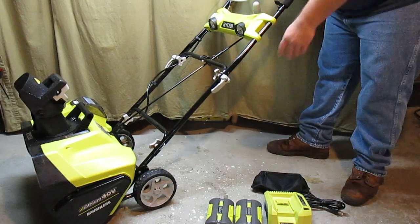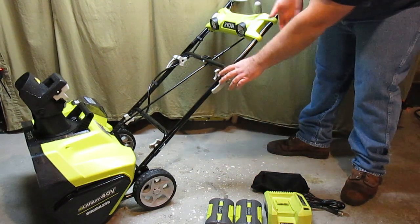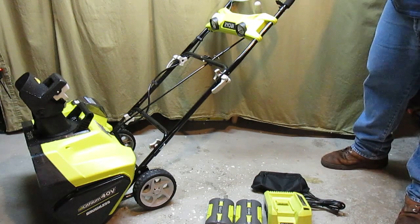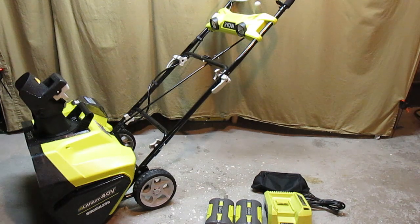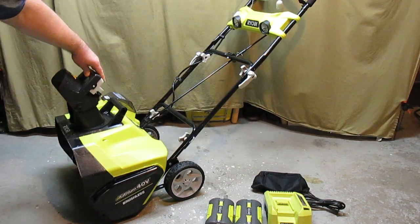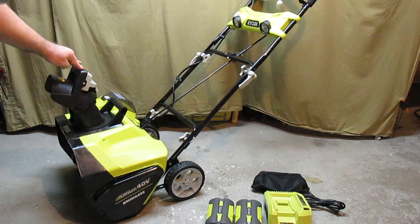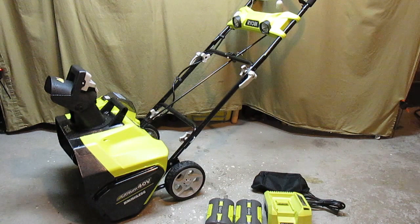It's easy to store the snowblower — just pull these levers out, snap them out, and you can fold the entire handle forward. Then you can carry it using this really nice carry handle behind the snowshoot right here. You can also adjust the height of the snow throwing by moving this, and it locks into place so it won't be pushed back when the snow is coming out. It does actually throw snow really hard — I was really surprised by it.